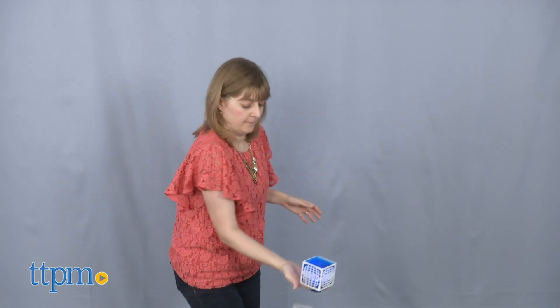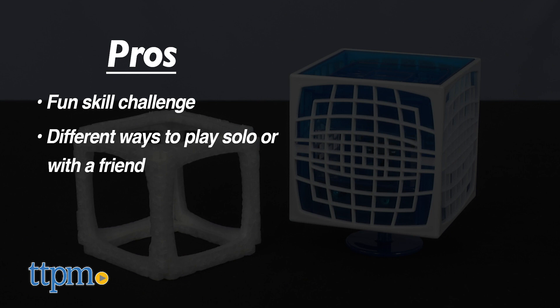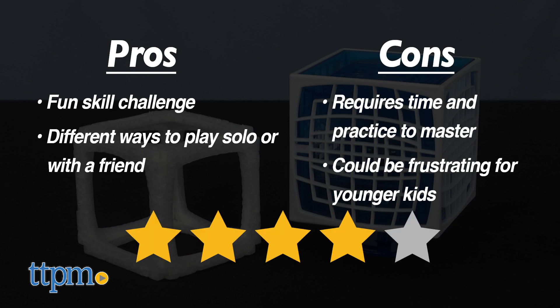That's probably one of the cons, which I'll get to. Let's start with the pros: this will be a fun skill challenge with many different ways to play, solo or with a friend. But a con is that you need time and practice to get good at playing with it, and younger kids might just get frustrated. For kids who like these types of skill challenges, this will still be a four-star toy.